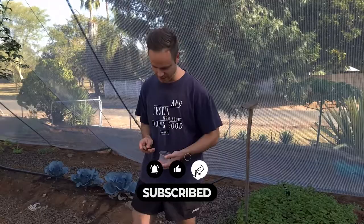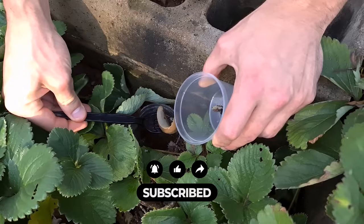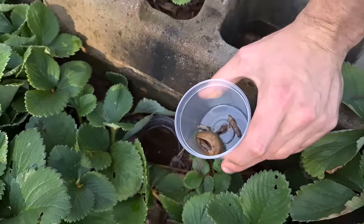Let's have a look at how our traps work for the snails and slugs. As you can see, it seems like the traps worked really well.